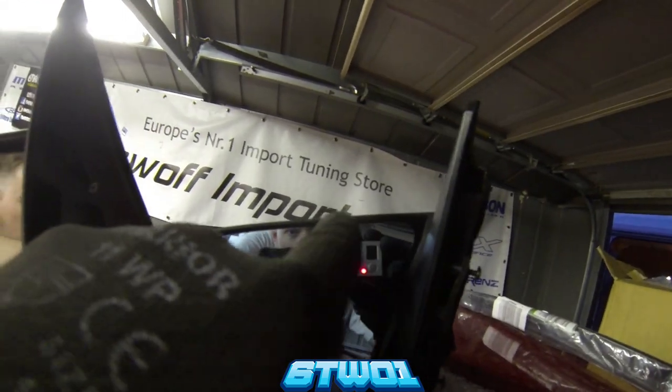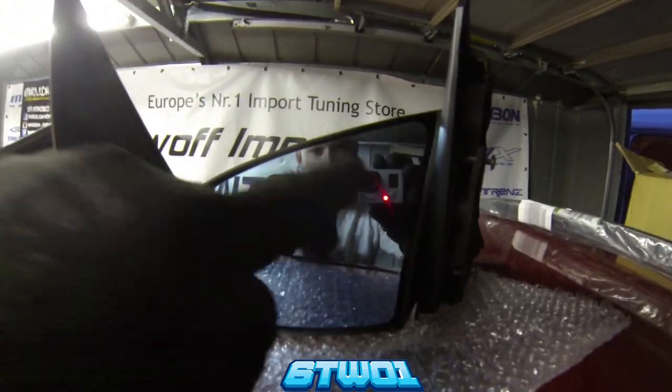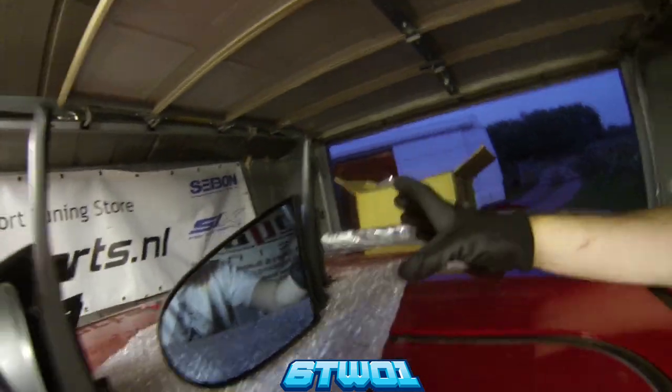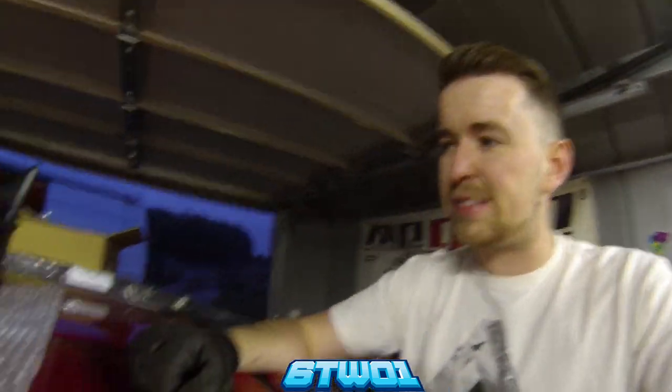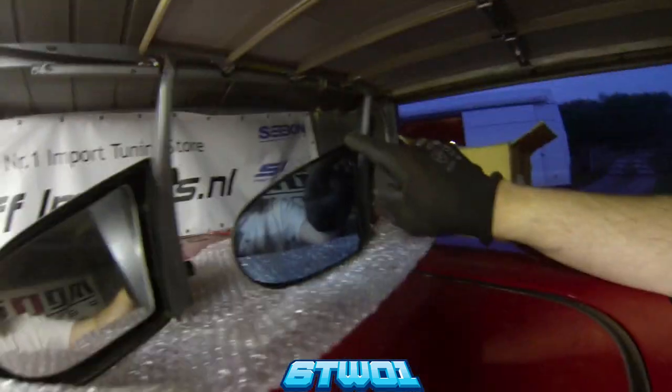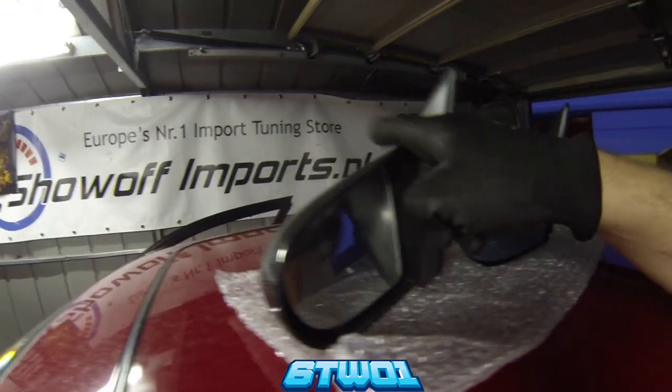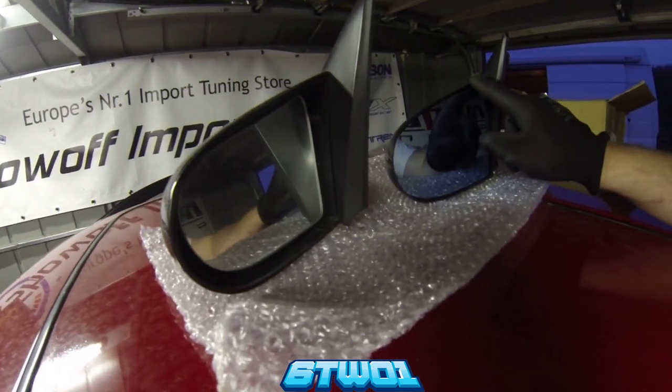The carbon cut on the real one is actual real carbon the whole way around. This is the real one — it's got the blue glass. They do come with blue glass on some replicas because they are obviously getting better. But the carbon on the fake is much thinner all the way around, whereas you can see this is a big plastic mould with carbon layered over the top. This one is actually all carbon.